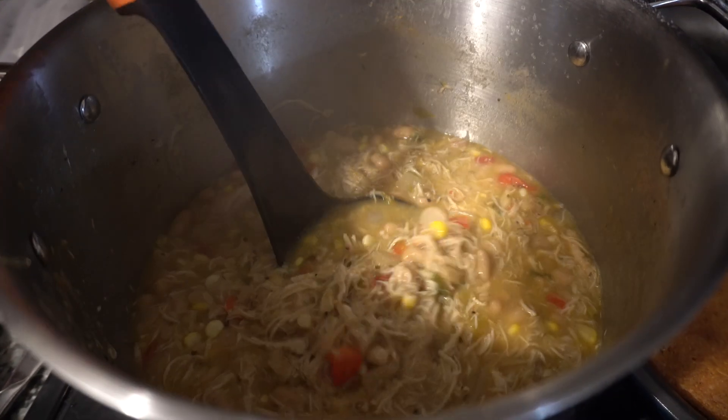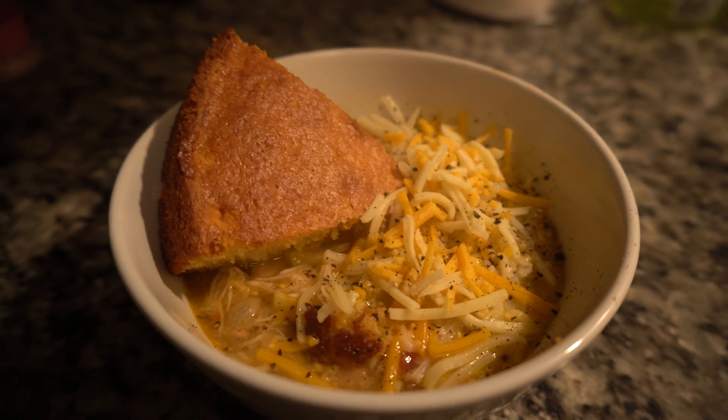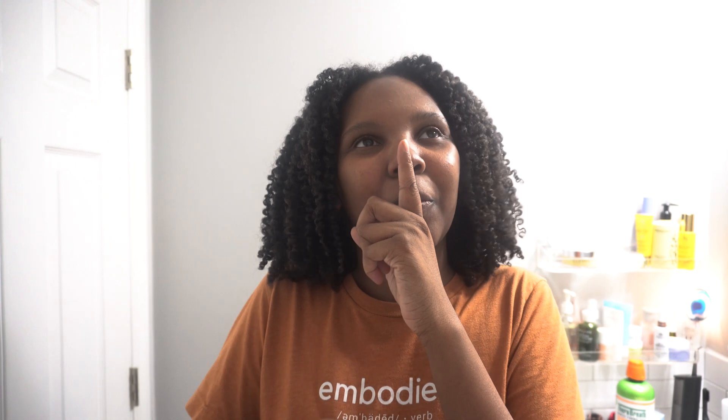My hair looks so good — this is the first time in a long time that I did a twist out, so I'm really excited with the results. I'm about to go ahead and eat dinner. An important key to trying to beat seasonal depression is making sure you have a hearty, good meal with a lot of vegetables in it, especially during wintertime, and enjoying it with some of your loved ones. I hope you all enjoyed these self-care tips for the winter. If you like this type of content, go ahead and like and subscribe, and I'll catch y'all in the next one. Bye!